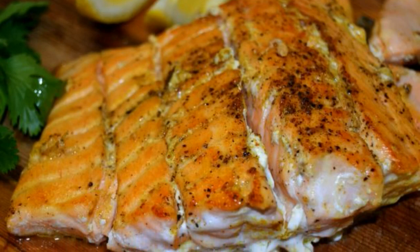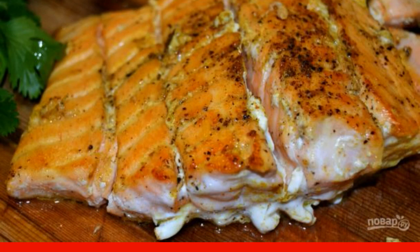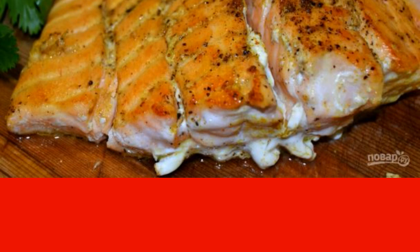Do you want to know how to cook fried red fish? Very simple. Red fish meat is especially healthy and tasty. It contains many useful substances and minerals — everything you need for health and beauty.